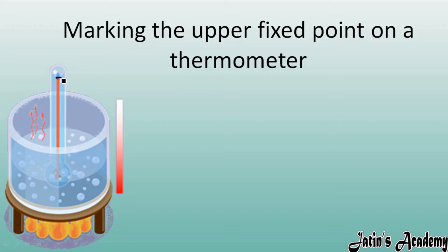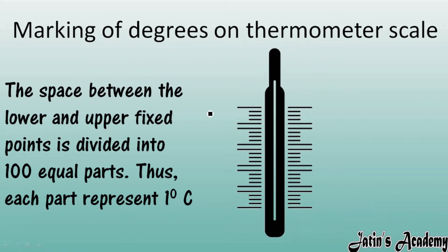Check what temperature the mercury reaches as it rises. You will observe that it is 100 degrees Celsius. So 100 degrees Celsius is regarded as the upper fixed point on a thermometer.